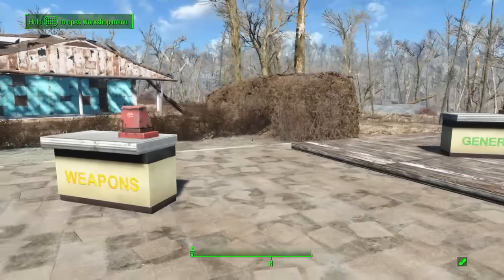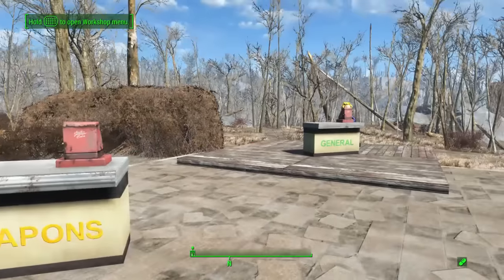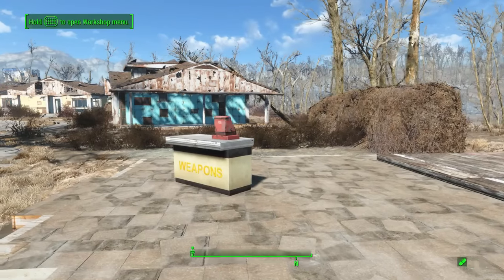And that's it everybody — two ways to attach the cash registers to the countertops. And you can do this with any items on any surfaces really.